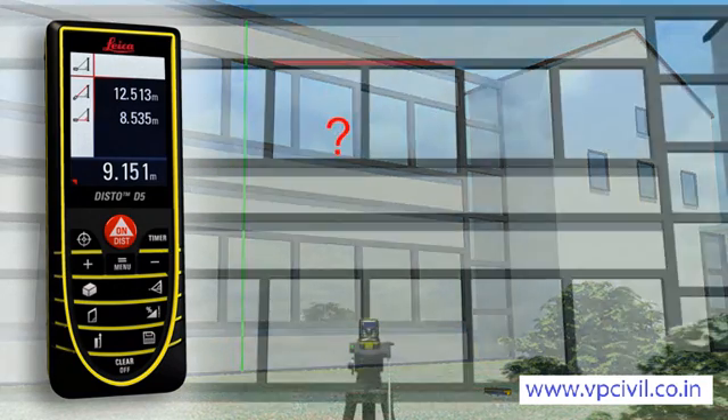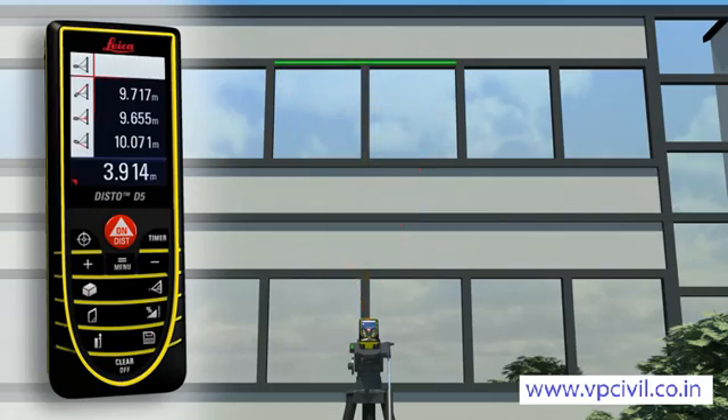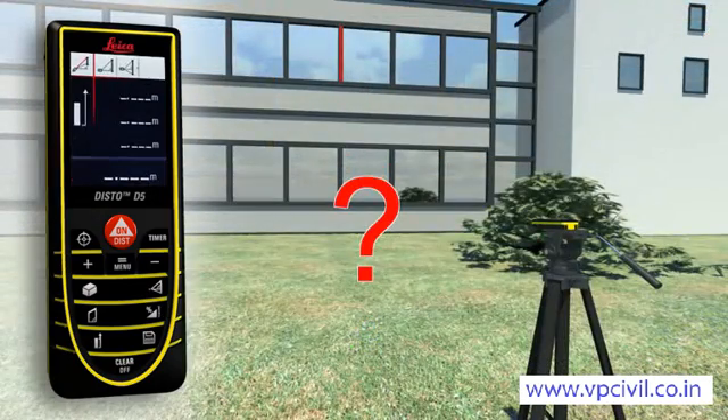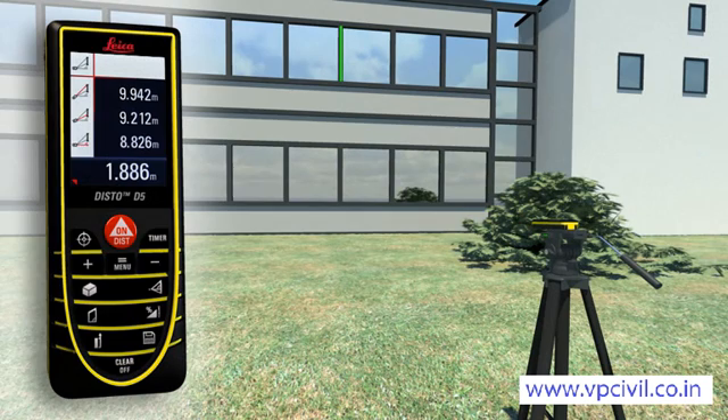If this is not possible, you can use a double Pythagoras function where the Leica Disto D5 calculates the result from three measurements. Using a tripod, partial distances can also be determined — for example, to measure the height and width of a window. With all the Pythagoras functions, you can obtain detailed results, such as angles, at the touch of a button.